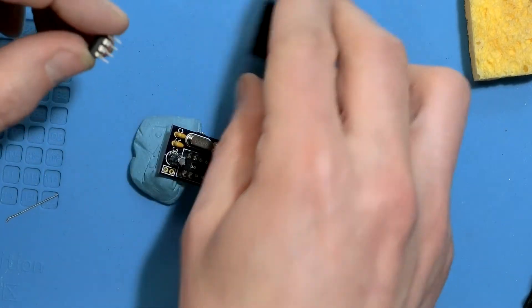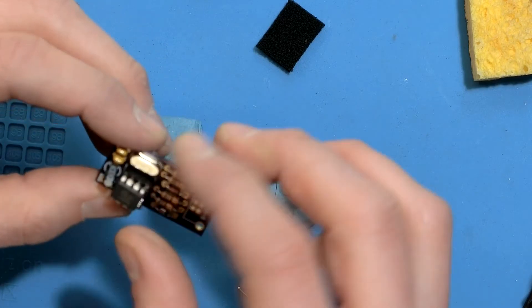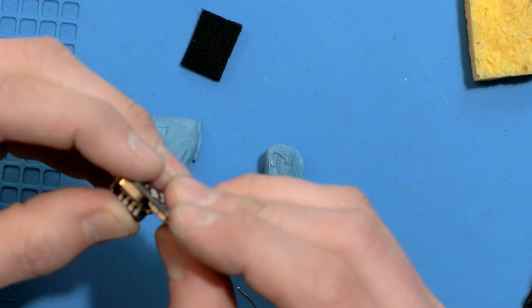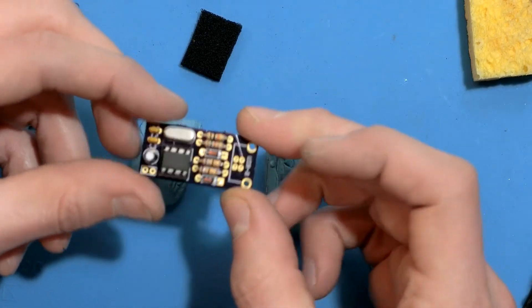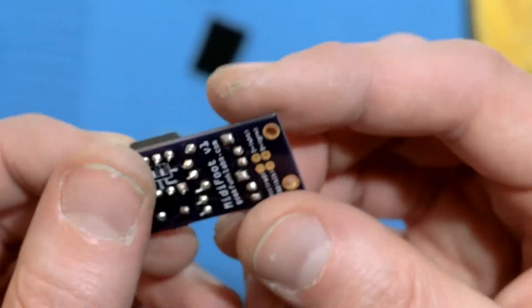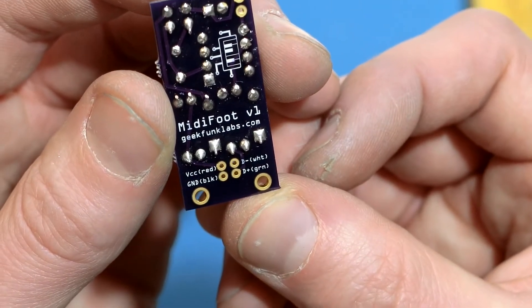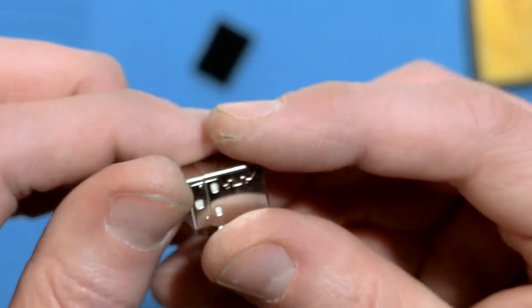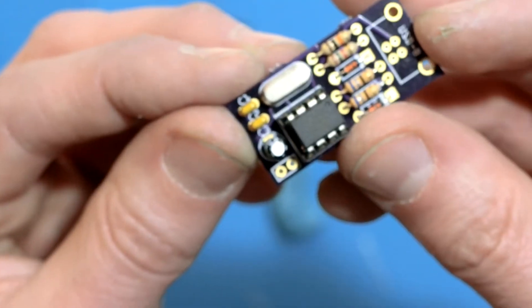Time to hook up the brains: the ATtiny85 microcontroller. Make sure to put it in the right way — the little dot should be on the same side as the notch on the silkscreen. Now we just need to add connections. These pads show you how you can solder a USB cable directly to the board if you've got one you want to slice apart. Otherwise you can just use the included B jack. The header in this corner will be for the button.